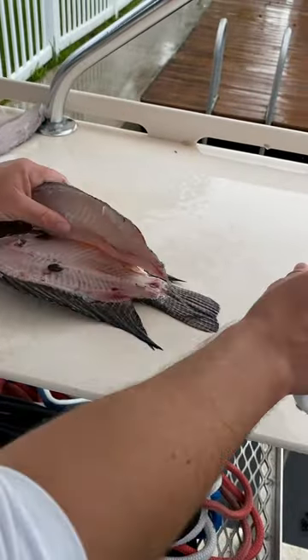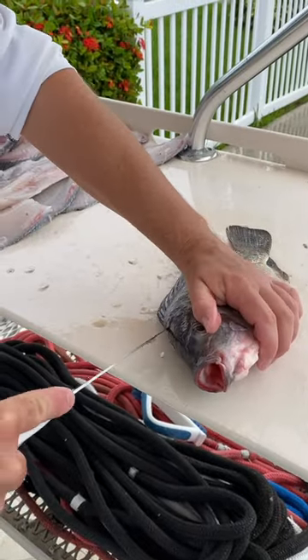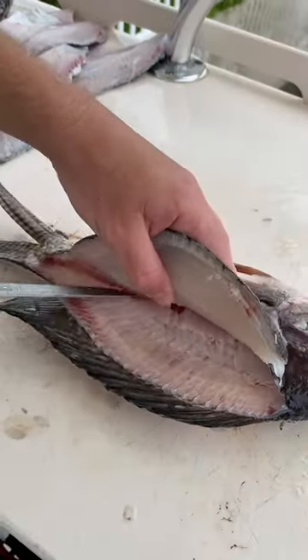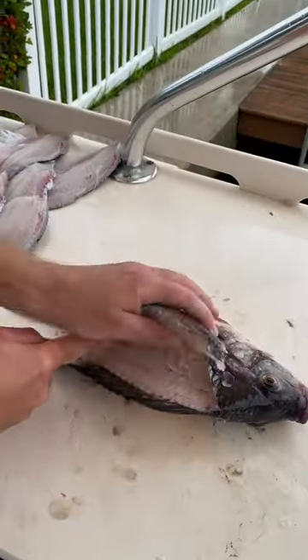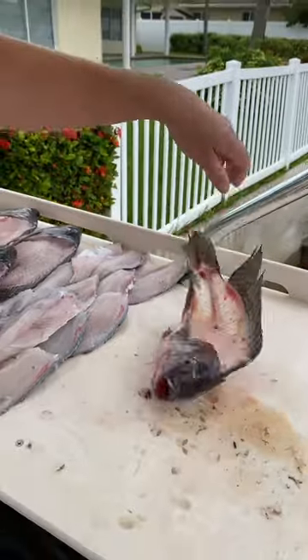Very white meat with minimal bloodline — check that out. I always rinse these fish off before we fillet them because they are slimy. There you go — tilapia, it's what's for dinner.